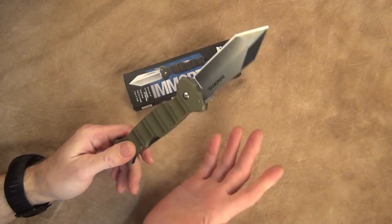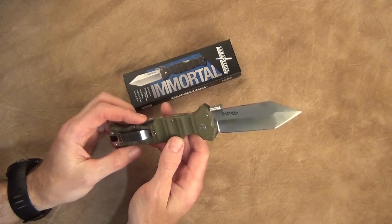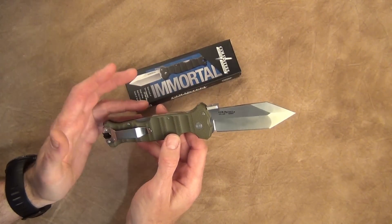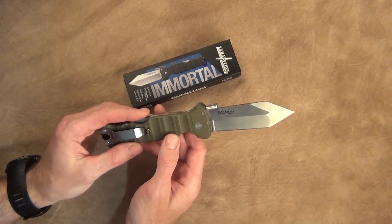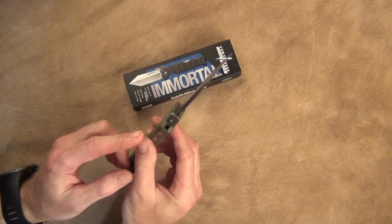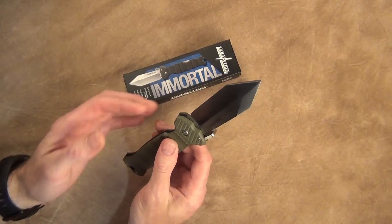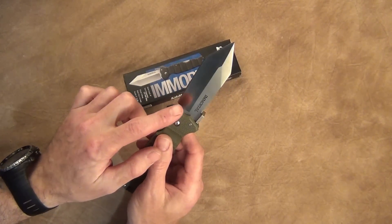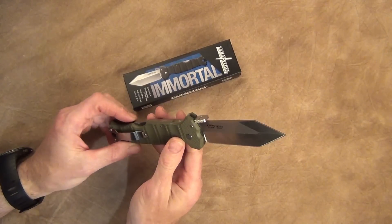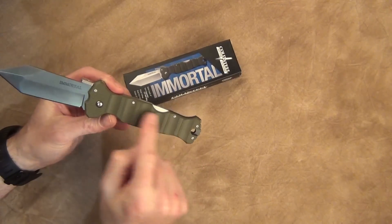Excellent construction materials. Cold Steel has definitely upped their ante when it comes to steel. A lot of their older stuff used to be made in China or Taiwan — OS8 steel. I have some OS8 blades; they're not that bad, they sharpen easily but also dull easily. This is supposed to be a decent steel. The swedge is not sharpened, so you don't have to worry about it being a double-edged knife. It only has a tanto edge — hollow grind up to a point, then flat grind on both sides.